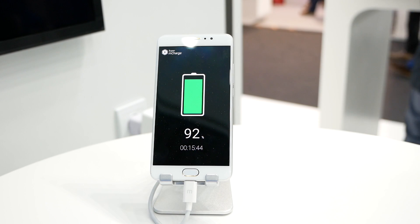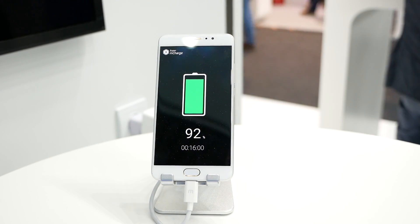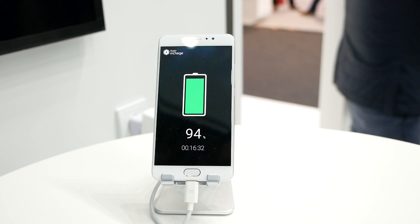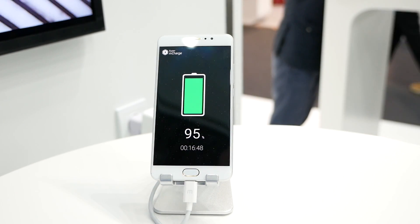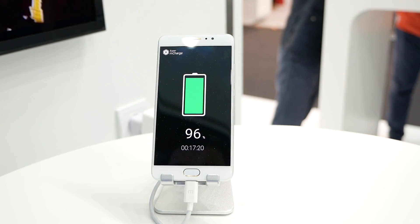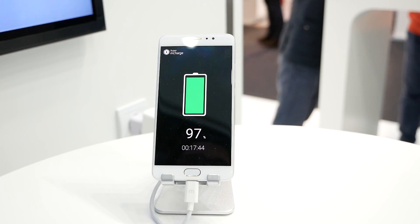Everything above around 85% is even a bit slower. But still it is very fast, and as you can see in this demo and our quick motion video, it is very exciting technology.